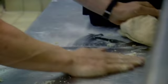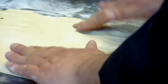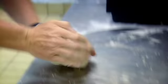Knead this together. Dough's kneaded. Put that in. That goes in. Should double in size. We'll knock it back and roll it out nice and thin.